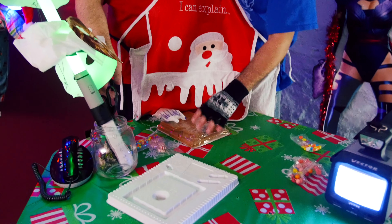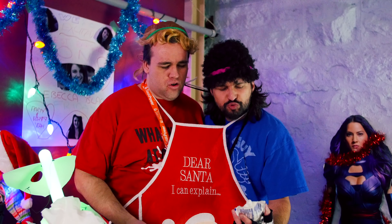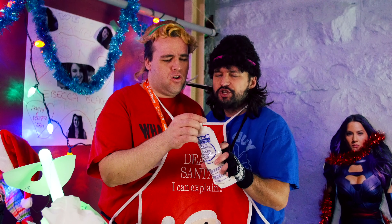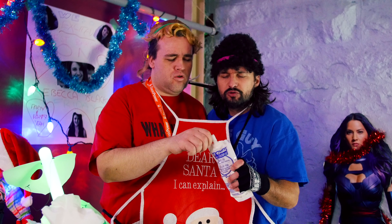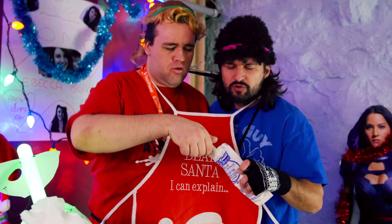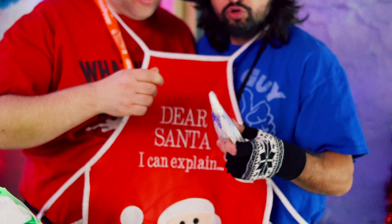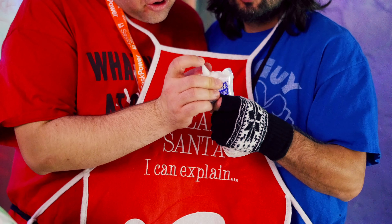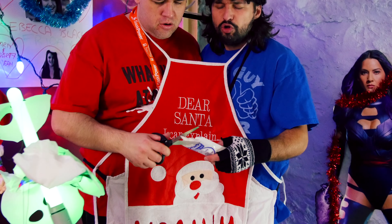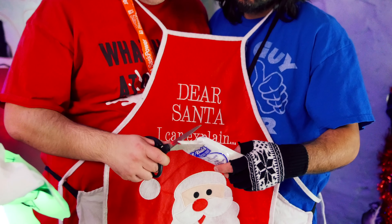We need to put down a nice base, so that requires us to open up this package of wild raw icing. We need to open that up, dummy. I think you take that out or whatever. There's like scissors — don't run with them, Weenus. Never run with scissors. They were conveniently in the Christmas tree.